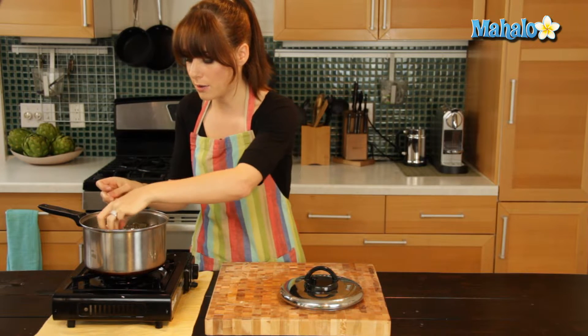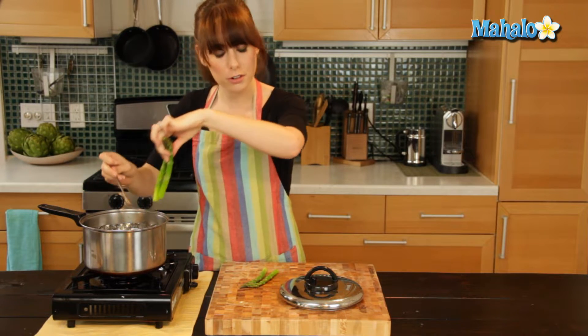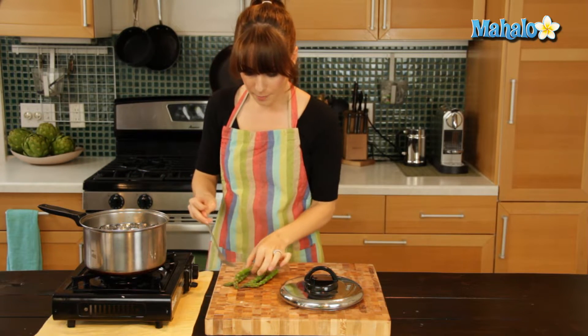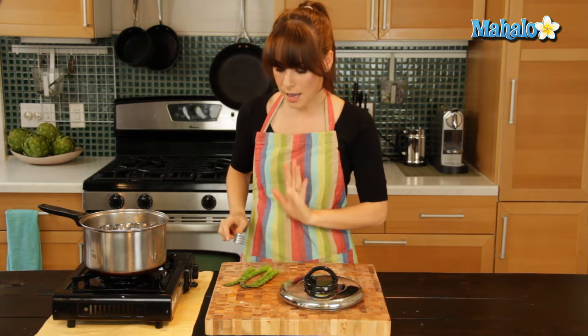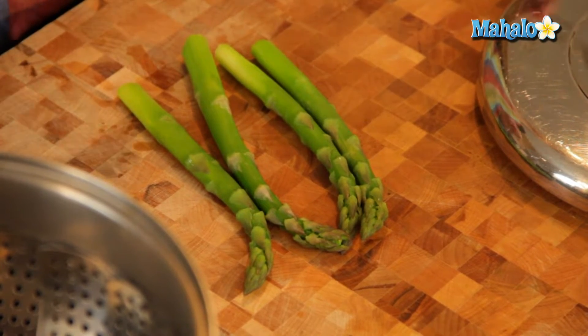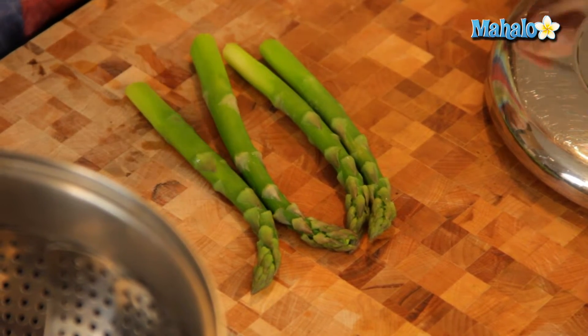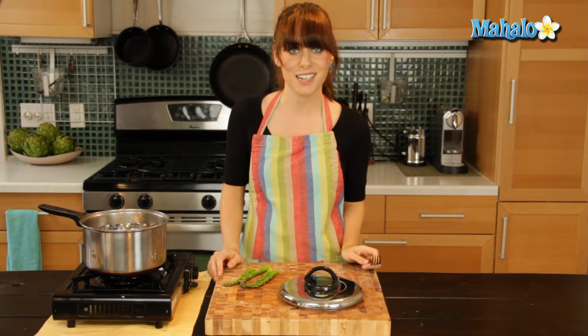So we're just going to pull these out now. Turn off your pot first and see how beautiful and bright green they look, particularly the bottoms — it's almost neon. Absolutely gorgeous. Now they're ready to go. You could put a little bit of melted butter on them, a little bit of olive oil, or even just do a little squeeze of lemon. Absolutely delicious, however you like to eat it.